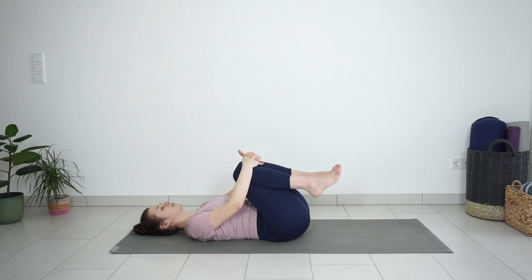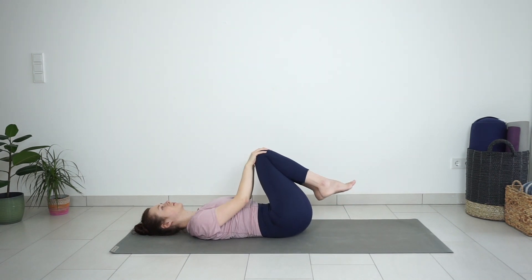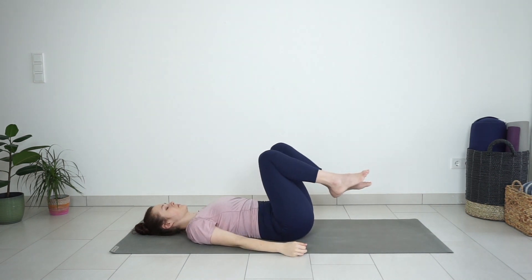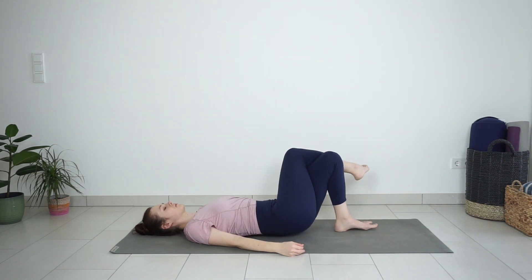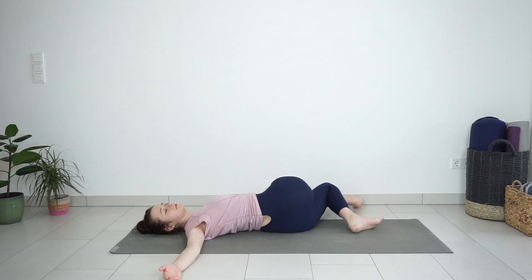One more time, press your knees close to your chest. Then cross your right leg over your left leg. Shift your hips a little bit more to the right and lower your knees towards your left. Extend your right arm on the mat and place your left hand on top of the right knee, gently pressing it down to deepen the spinal twist.